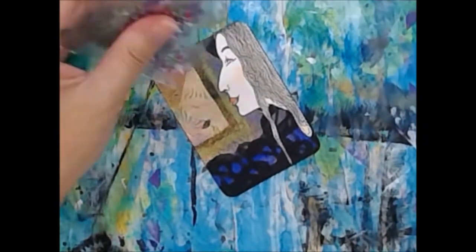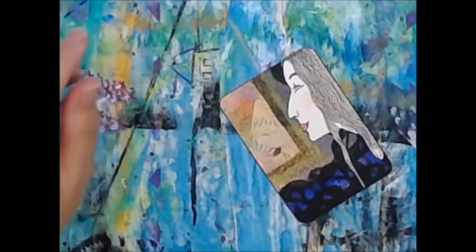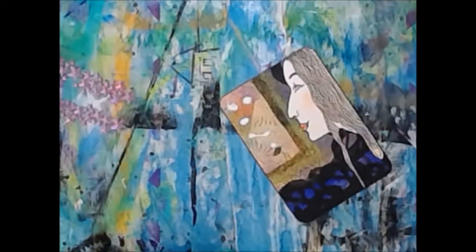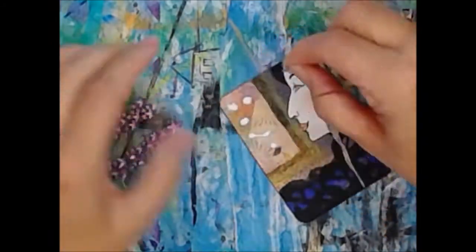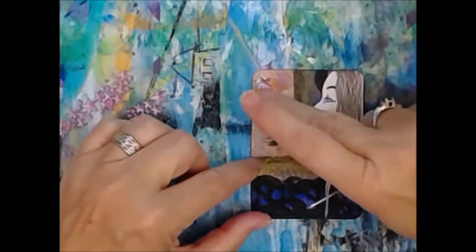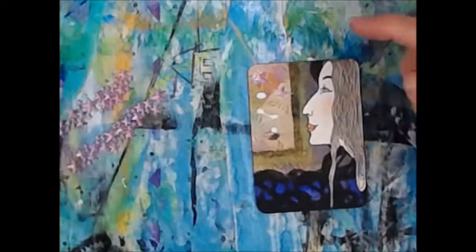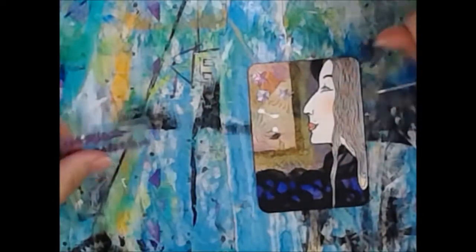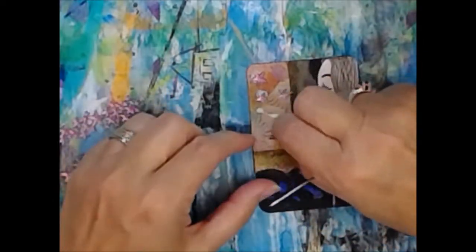I thought, let's put some bling on there. So I have these star-shaped black-backed gems and we're going to glue them on. I used my Aleene's because it's my favorite. I smeared the glue around there so I could kind of get the stars placed here and there — stars everywhere.